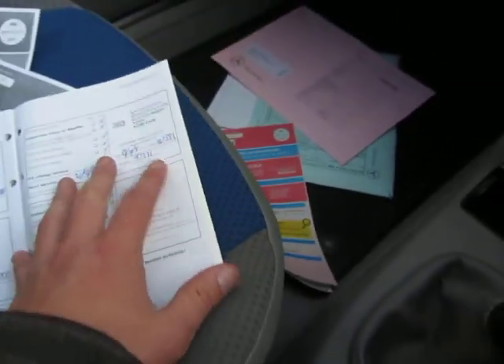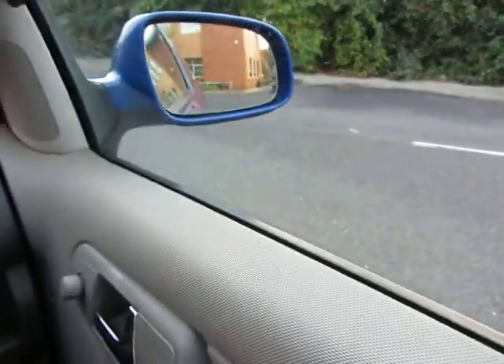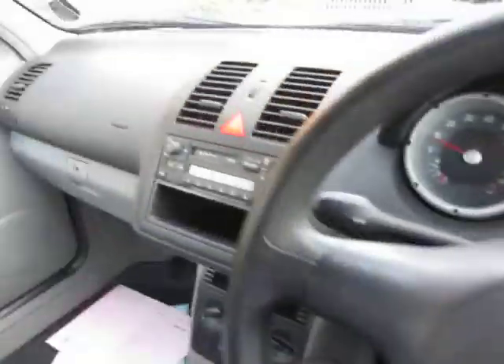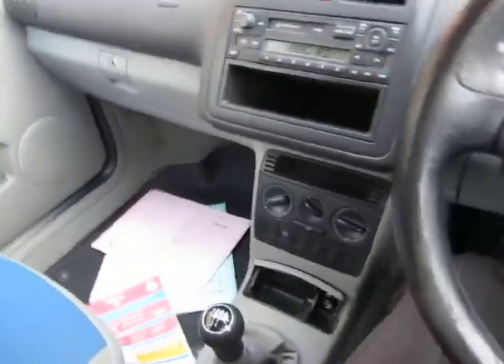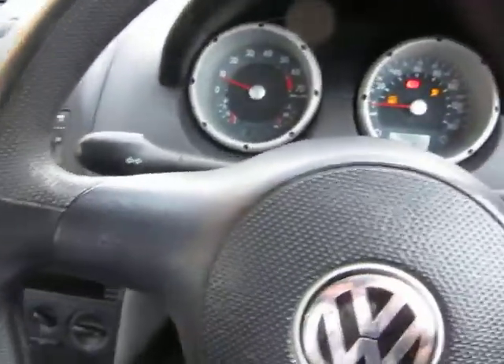Looking around inside — it's all clean and tidy, not bad at all. I've got the book pack in here as well and electric mirrors. Let's just have a little drive — I'll put my belt on and we'll see what the gearbox is like.